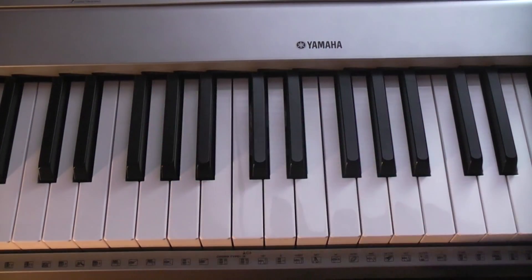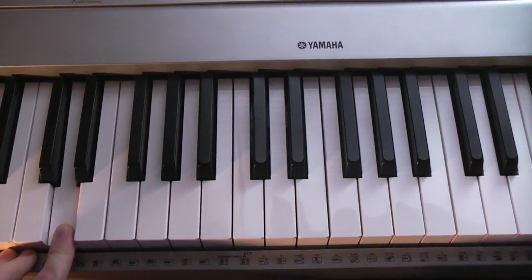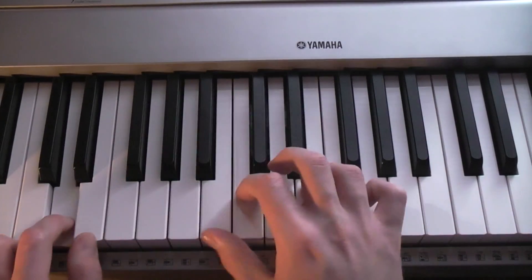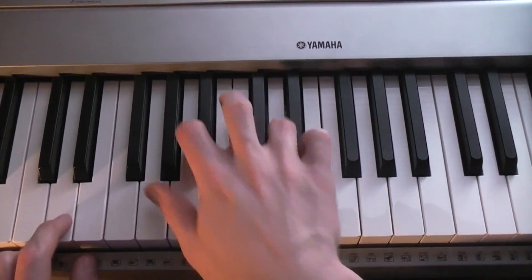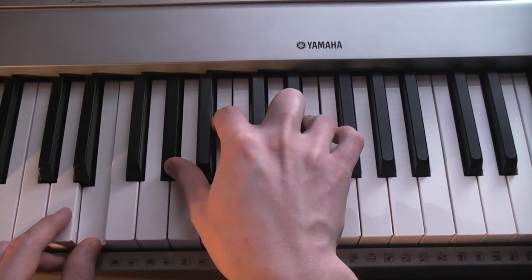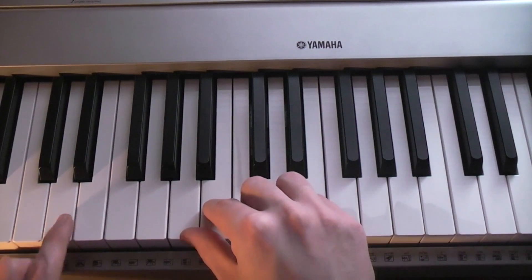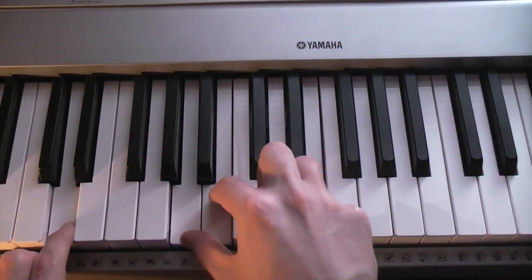It kind of starts off with just the right hand. The left hand took me a while to figure out and I'm not sure it's exactly right. It's basically D and E the whole time for that main part. During the first verse when it's kind of slow and mellow, I just play - I don't play D at all on the first chord - then I play D on the second chord, then play E.